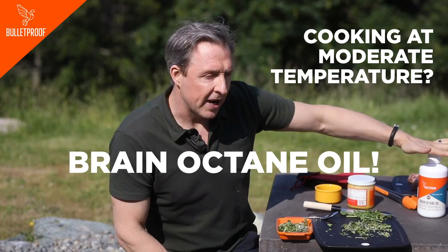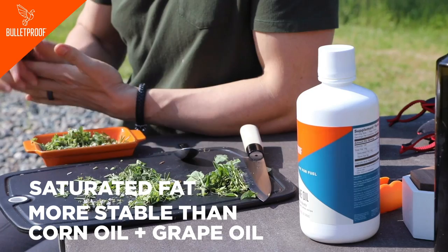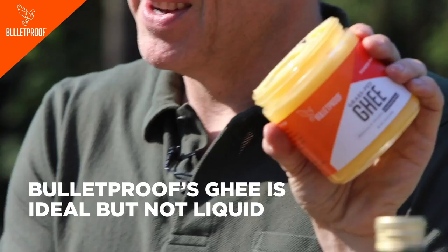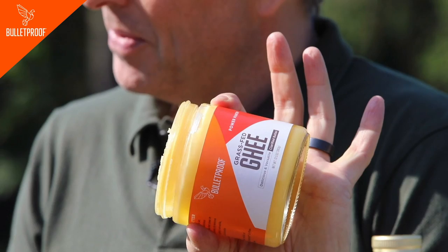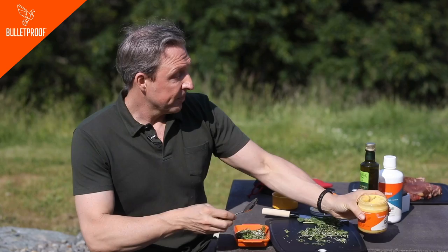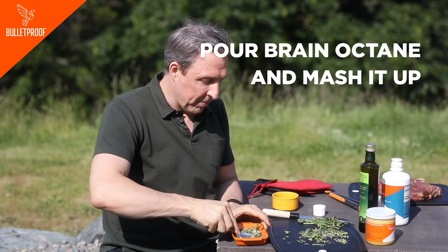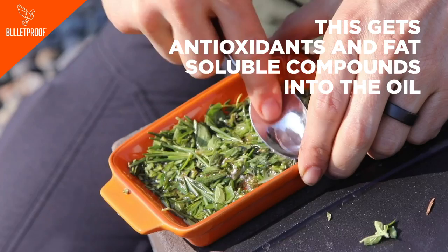Any saturated fat is going to be way more stable than corn oil, grapeseed oil, or any polyunsaturated oils — those are not ideal. Bulletproof's grass-fed ghee is ideal, but it's not liquid, so you can heat the ghee up with very mild heat or rub it into the meat and put the spices on it. In this case I'm going to use Brain Octane oil because it's easier. I'm putting a little bit of Brain Octane onto the spices and mashing it up with a spoon to get them really mixed. When you mix it up, you get the antioxidants and the fat-soluble compounds into the oil, and the oil actually takes on a little bit of a green tinge.